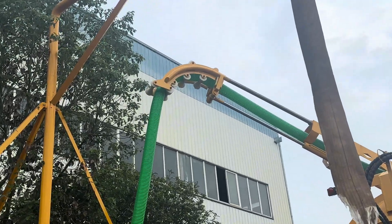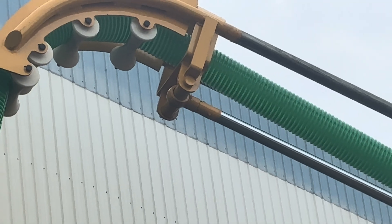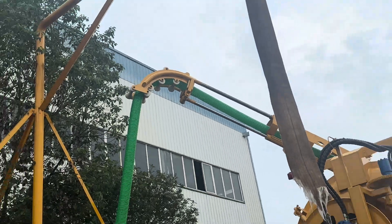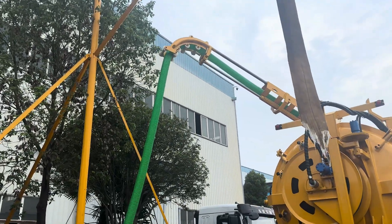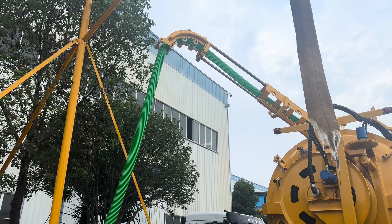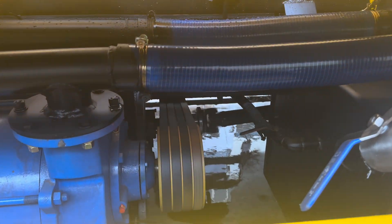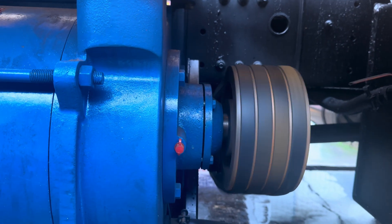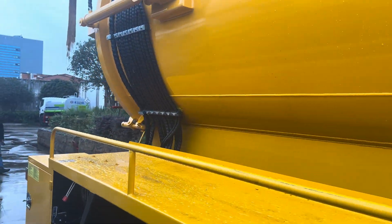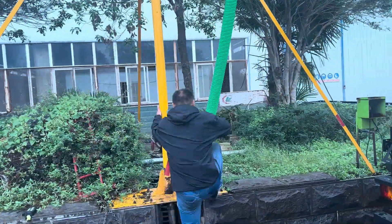You can feel that the switch — the mud — is going through the pipe. With the camera you maybe cannot see it, but I can see it with my eye. You can see the pump is running here. This pump operates the suction function, like a kind of vacuum.